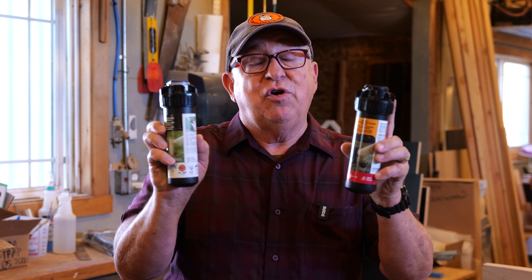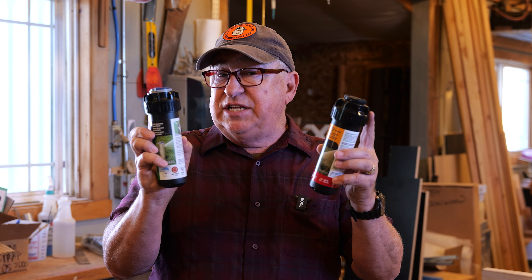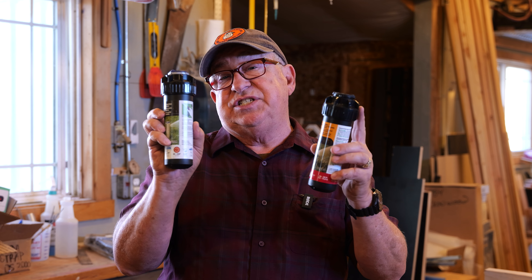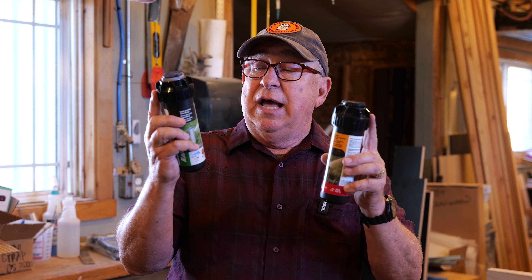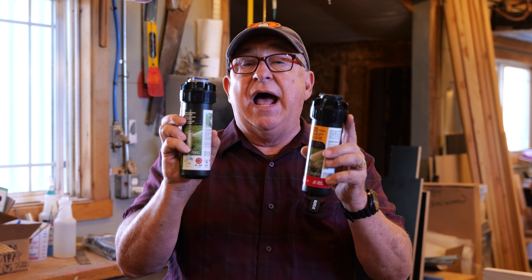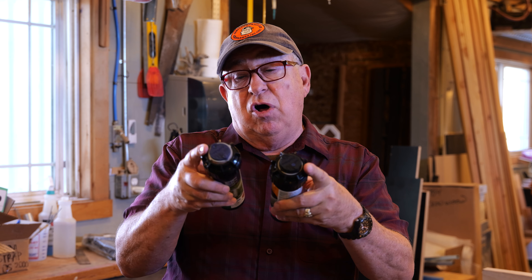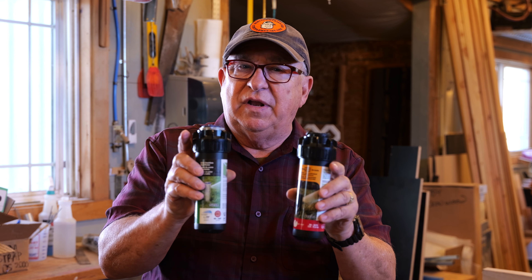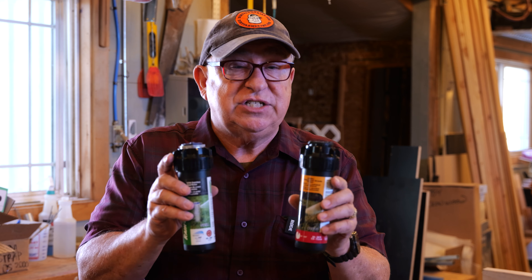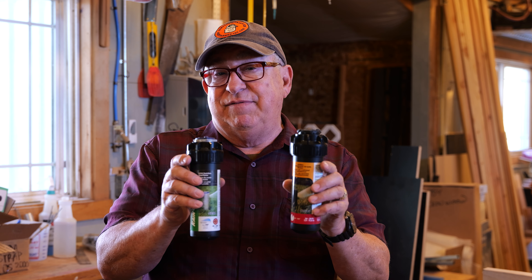Dirt Farmer Jay here from DirtFarmerJay.com. We've used Rainbird products for a long time around here and been very pleased with them. Recently they've introduced this stainless steel rotary sprinkler for just a moderate price increase, and we've started using these. All of these type of sprinklers from them do take a little bit of adjustment and setup, and that's all done at the top after it's installed — what's called the left edge. Once you get the cadence, you're gonna love it and love the results.